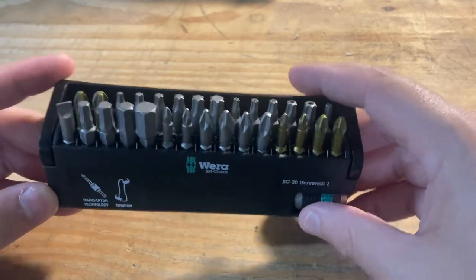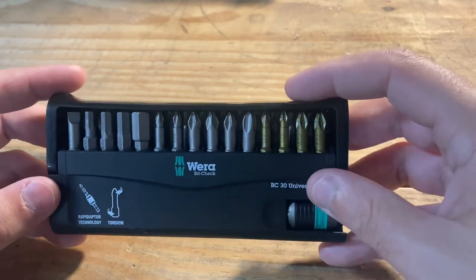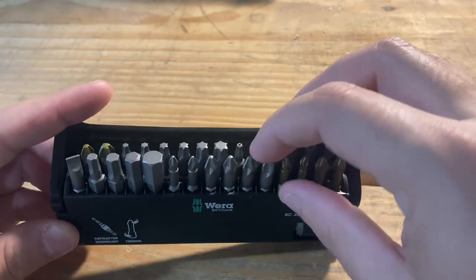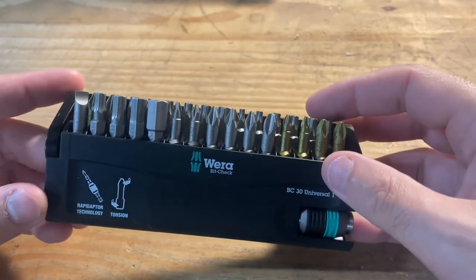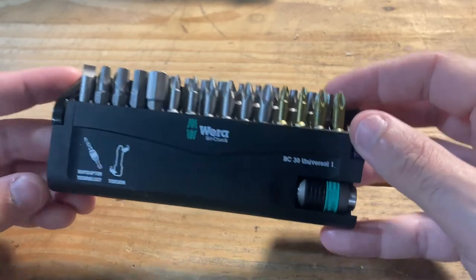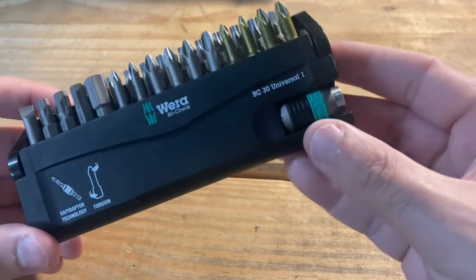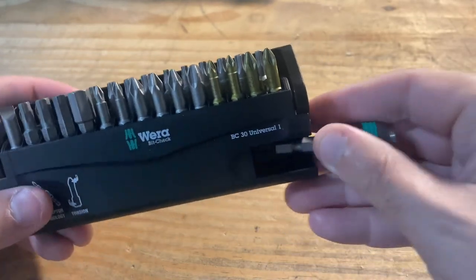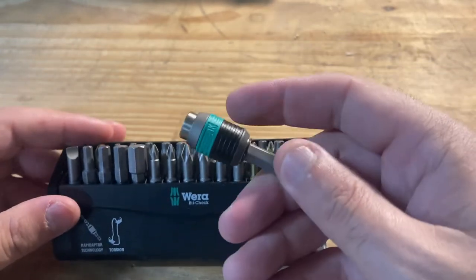To me this is just a great idea and great execution of something you can actually carry around with you if you're out in the field doing a job where you have your drill and your bits. I haven't really torture tested these yet, but they seem to be really great quality — German made — so I don't think there's going to be any issues with that. I really haven't seen this set reviewed too much.